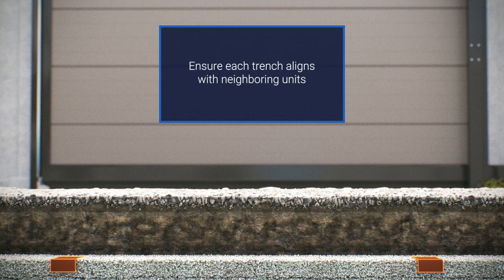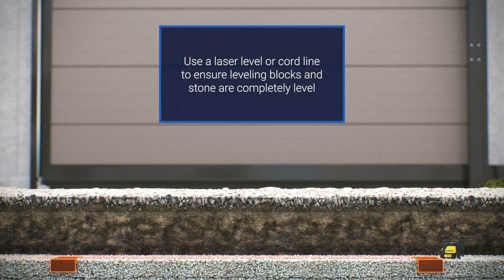Leveling blocks will assist with installation speed, ensure adjacent trenches are aligned with one another, and also help minimize any future settling. Confirm that the leveling blocks and compacted stone between blocks are completely level. Each trench section will need to be fully supported by the compacted bed and should not be simply supported by two blocks. A laser level or cord line should be used to prepare the trench line grade. As a final step, geotextile fabric is placed at the trench joints to reduce intrusion of dirt or debris.